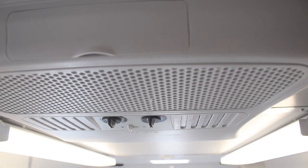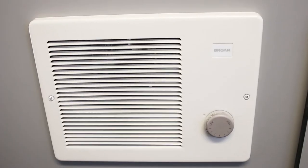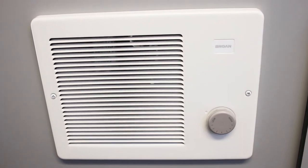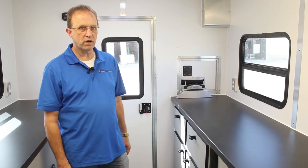You've got a standard 13,500 BTU air conditioner, a standard 5,500-watt Onan generator powering this trailer, and a 5,200 BTU heater already built in. There are also USB and 12-volt charging ports so you can charge a cell phone or any other equipment, plus plenty of electrical outlets built into the trailer.